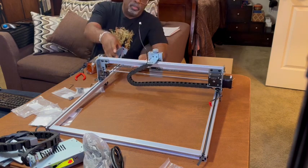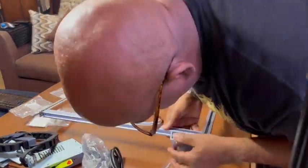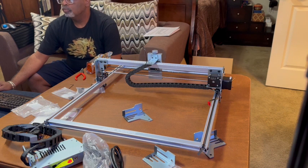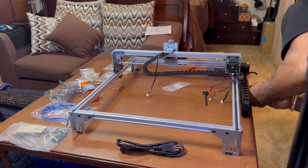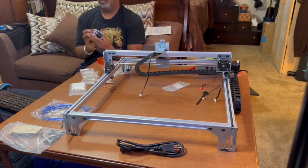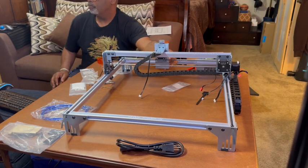Here's a tip: the hardest part of putting this together is making sure you have the metal frames in the correct directions so that everything can screw on in the right position. I had to do this a couple of times, taking it loose, until I finally found the correct framing and got all the parts on there.